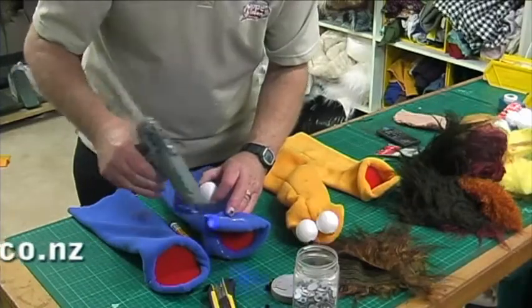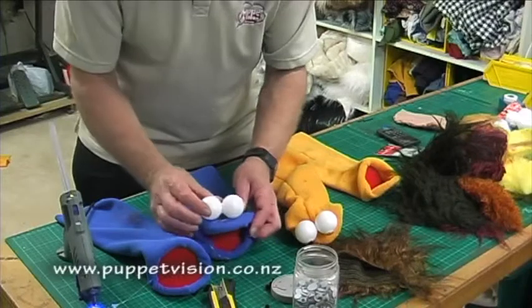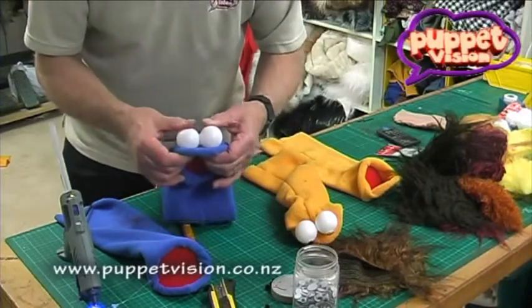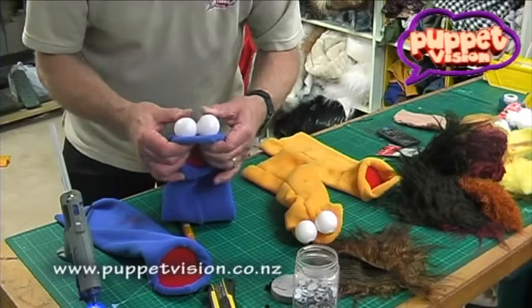Make sure that you don't have your hand inside the puppet when you put the hot glue on it. If you do burn your finger, run it under cold water for at least 60 seconds.